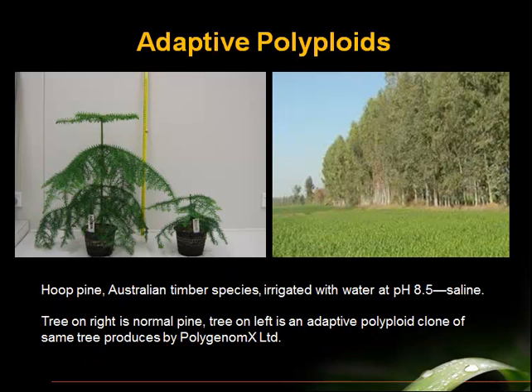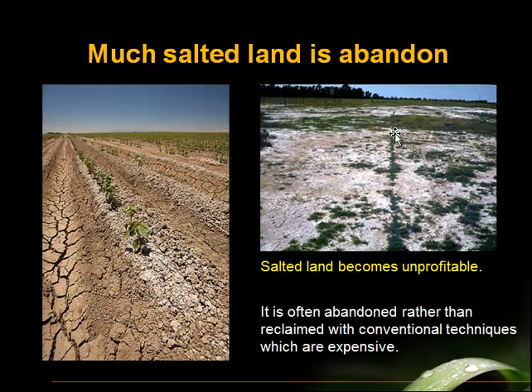Another advantage that the polyploid process allows is that when Polygenomics is in the tissue working to cause the duplicate set of chromosomes, they can also activate latent genes in the genome of that plant and produce what are called adaptive polyploids — polyploids that can tolerate salty soils, live in more arid conditions, or live in soils around mines that have toxic heavy metals. This is hoop pine: the normal hybrid is in a very salty alkaline potting mix and irrigation water, while the adapted polyploid thrives in these saline conditions that stunt the original mother plant. Imagine being able to take saline soils and plant out a polyploid tree that is adapted to that kind of salinity and will just ignore it and grow normally.